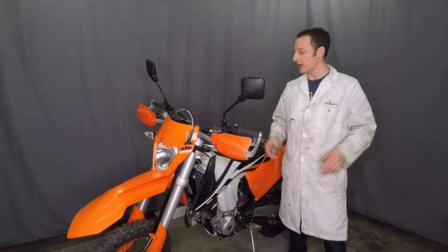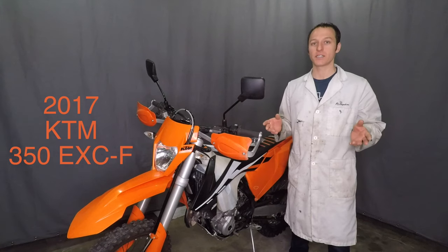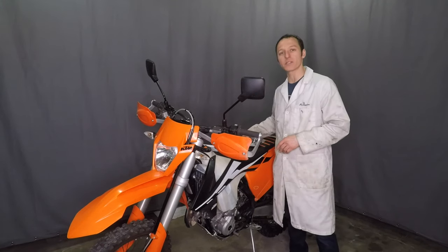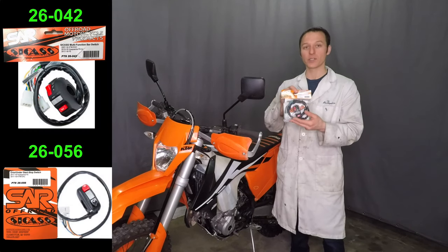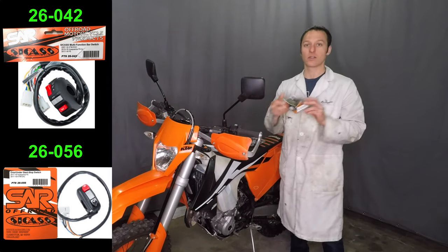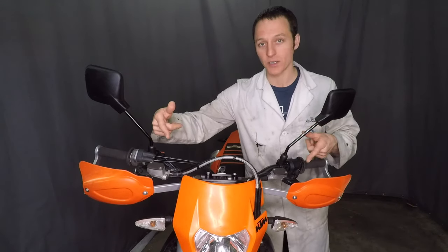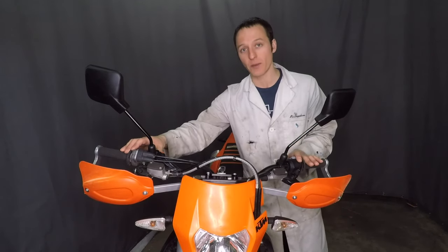What's up everyone, my name is Paul and this is a 2017 KTM 350 EXC-F. Today I'll be installing the Sick-Ass Racing multifunction headlight and turn signal switch as well as their start/stop switch. This is a KTM street legal dirt bike so it comes stock with mirrors and turn signals, but the stock switches are really bad.